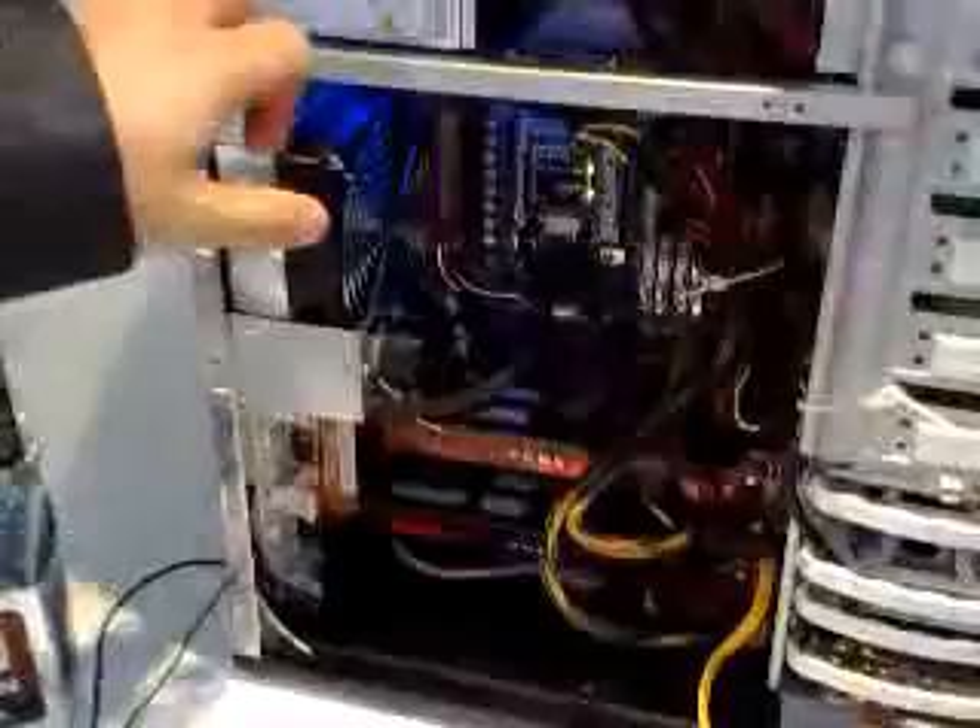So that looks like your reservoir is in there. Even the power supply, we warrant it, so we put the Gigabyte logo on it.